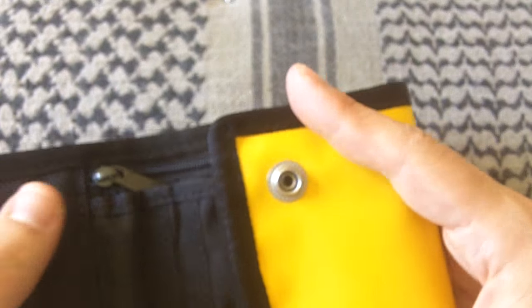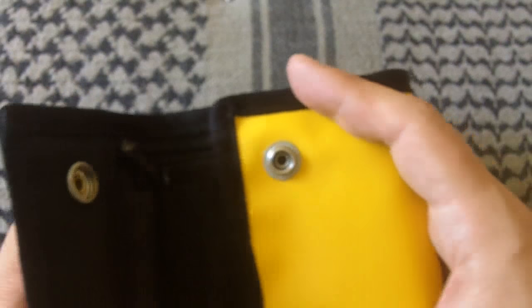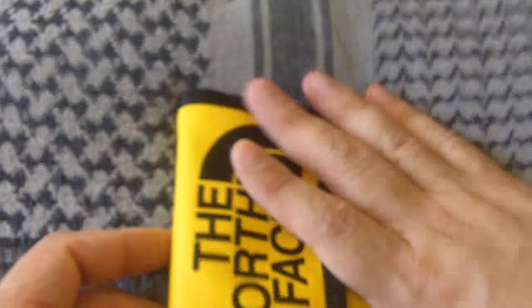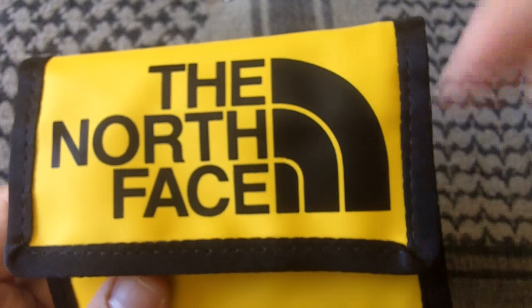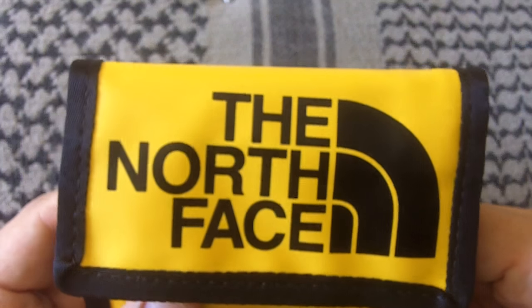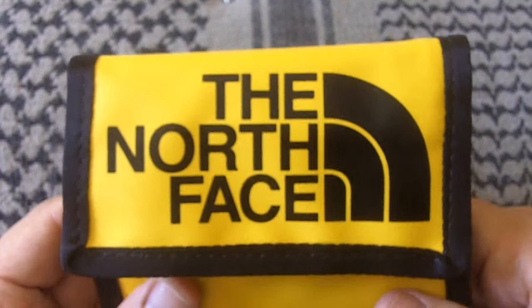It's definitely a big wallet, but not so big that it's uncomfortable or unwieldy in your jeans. That's going to be all for now, guys. Take care, subscribe to the channel, thumbs up if you liked it. Leave a comment if you have anything to say or share. See you in the next video — have a great day.